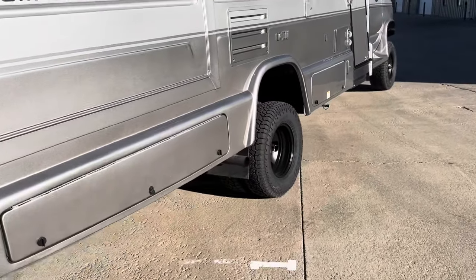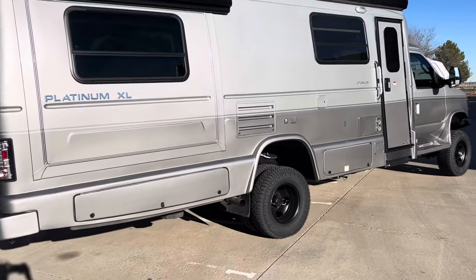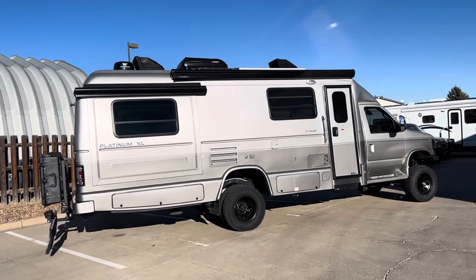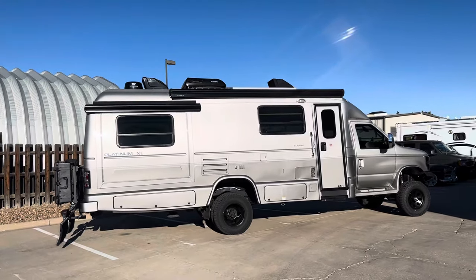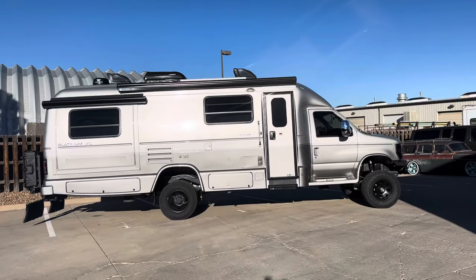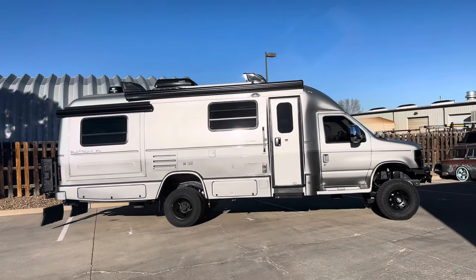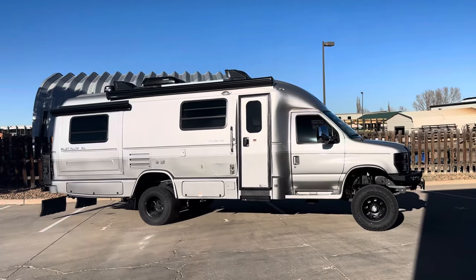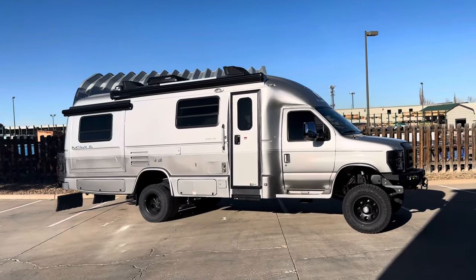So that's about it on this one. It's a super cool build. This one actually lives right here in Colorado — resides in Aspen. He spends a lot of time in the high country going back and forth to Moab mountain biking. So if you see it on the road, give him a wave. His name's Phil — he's a great dude.